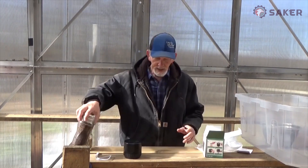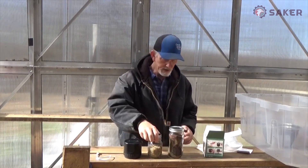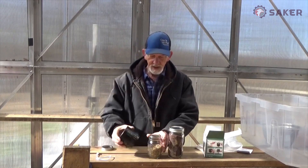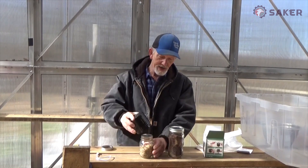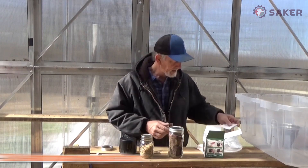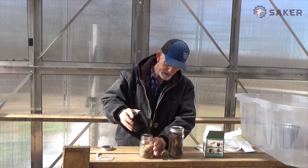Today I was harvesting amaranth seeds and carrot seeds. I've been kind of waiting — I knew this was coming. I want to seal these to get the air out of them. By looking at the instructions, it takes about 20 seconds once you put it on and you get a seal. Well, let's see.